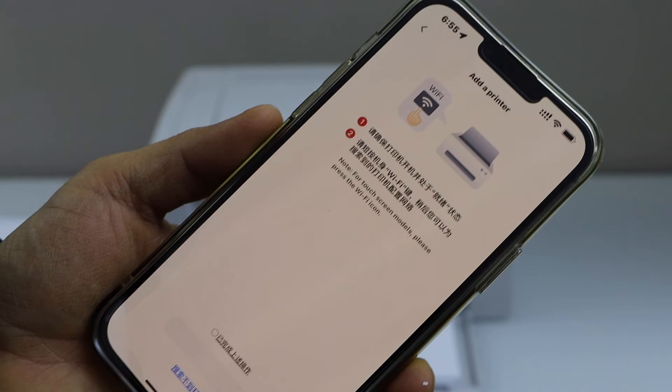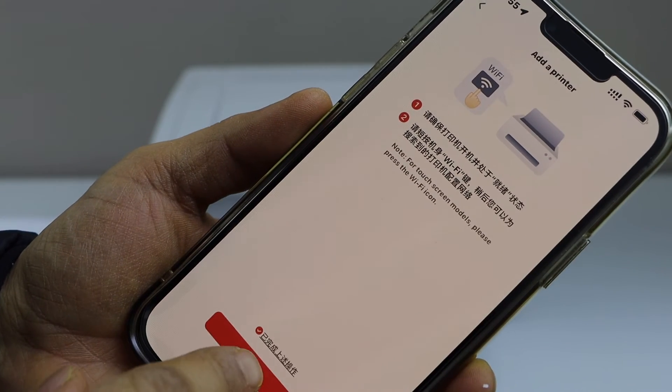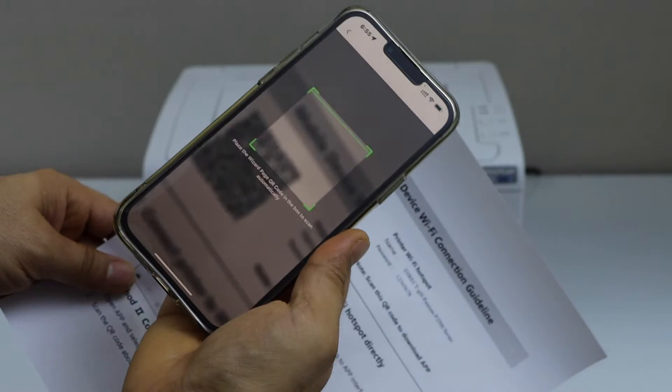We have already pressed the Wi-Fi button. So click 'Add', then 'Scan', select your printed page, and scan the QR code.